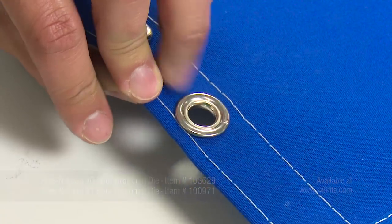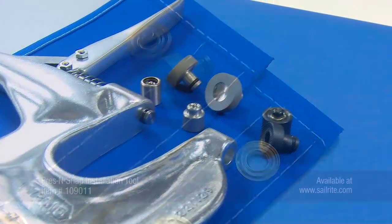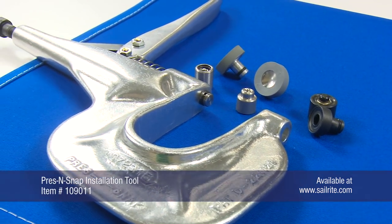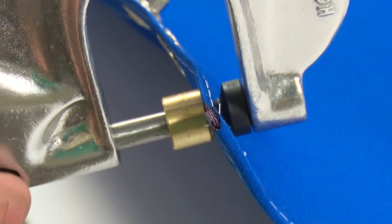If the grommet is still not set firmly enough, use the tool again and tighten down the thumb screw more. This grommet is installed beautifully. Next we will use the No. 1 plain grommet die for the Press and Snap tool. This die comes with the tool. But first we need to punch a hole — we are going to use the No. 1 hole cutter here.